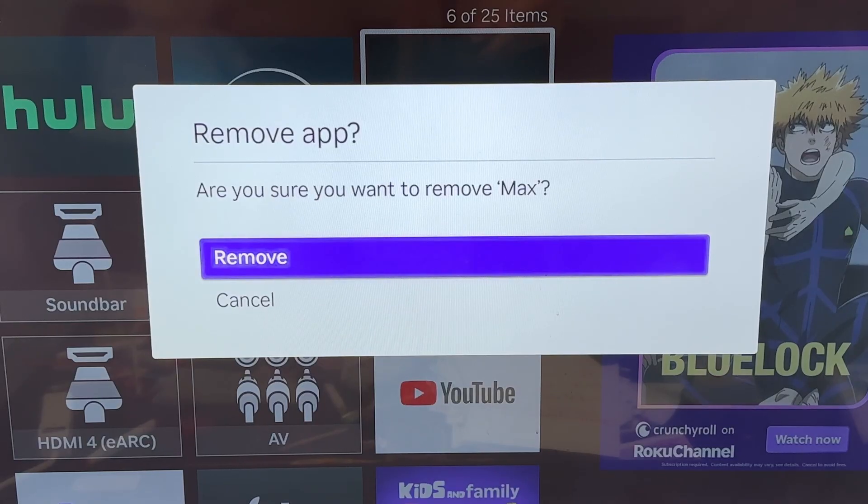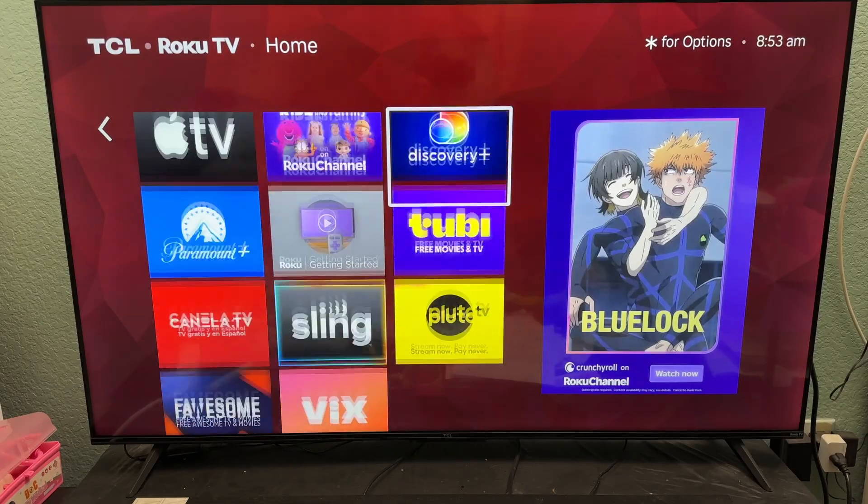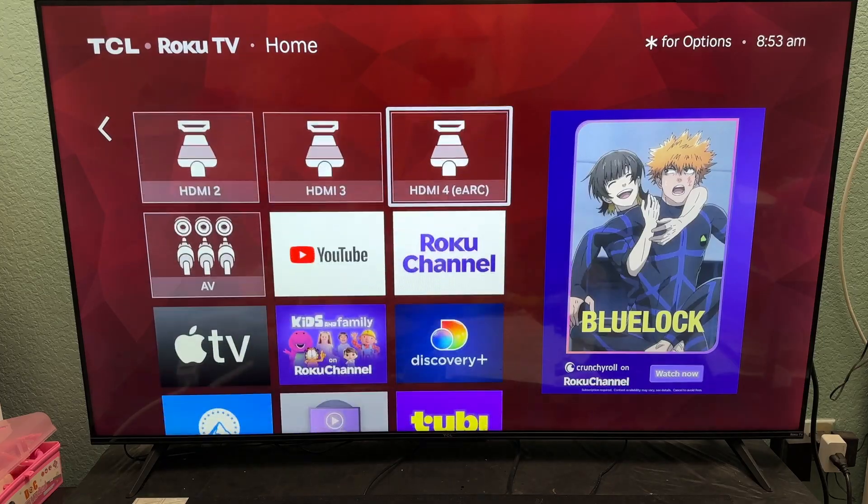I'm gonna select 'Remove App' and click Remove. And it's gone from the applications. That should have saved some space.